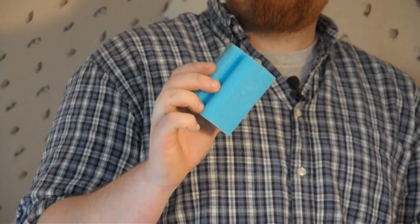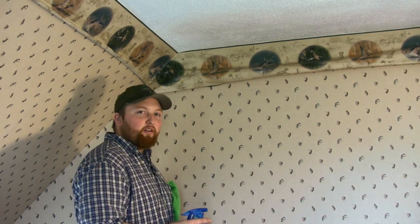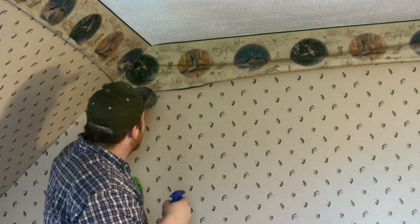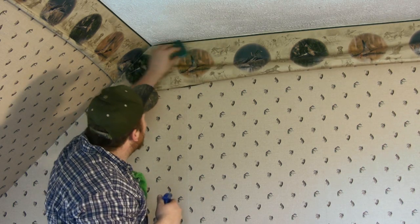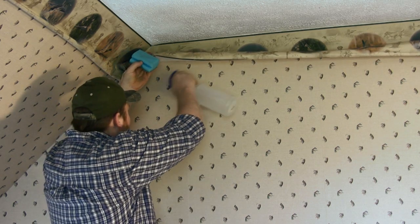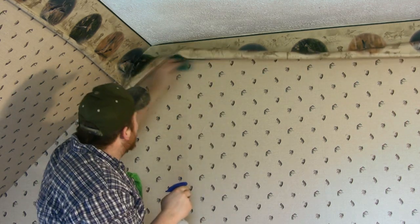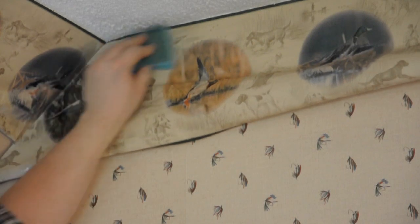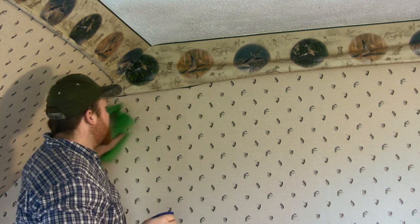Take your spray bottle with your sponge in hand and you're going to spray the surface and then kind of help to soak it in by rubbing the sponge around on it. As I go, I like to take the rag and wipe the wall — that way it doesn't leave a lot of runs or ruin the wallpaper underneath.